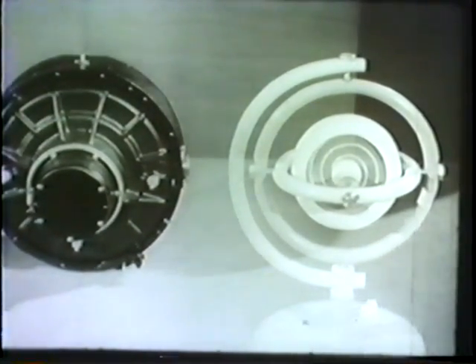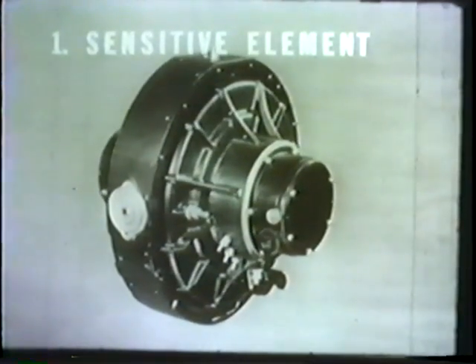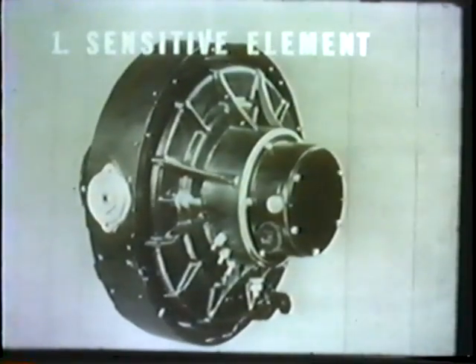The C frame holds this assembly on the model, while on the Mark 14, the corresponding assembly is supported by a wire composed of 18 separate strands. This is the basic component of the gyrocompass and the first of our five major assemblies. Known as the sensitive element, it is simply a gyroscope rotor mounted so that it has the same necessary three degrees of freedom that are apparent in the model gyroscope.